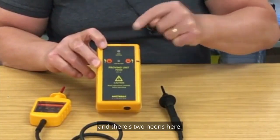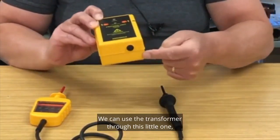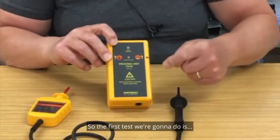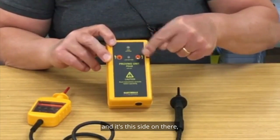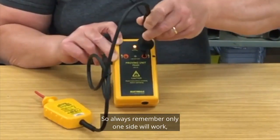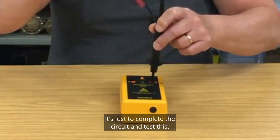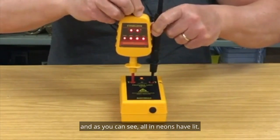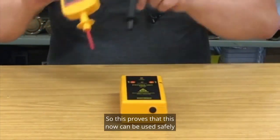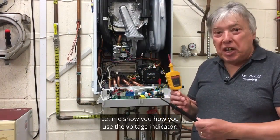Before we use our voltage indicator to do our polarity test and all the other checks, we have to prove it's working correctly because it's a complicated instrument. The proving kit comes as a bundle with two probes and two neons. First, check the batteries are okay — you can use the transformer at 12V DC into here, but most of us will use a battery. Because it's black it only goes into one side, and you can see the neon lights up on that side only. This tests the batteries and the probe. To complete the circuit and test further, put both probes in and all the neons should light. If they don't, check the instructions or phone the technical department.